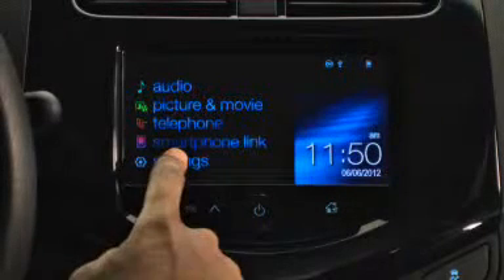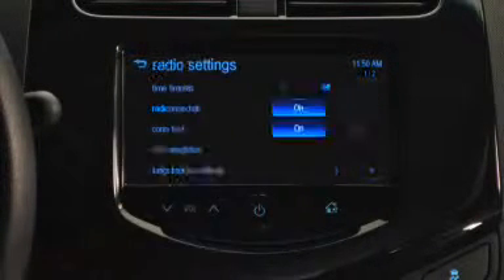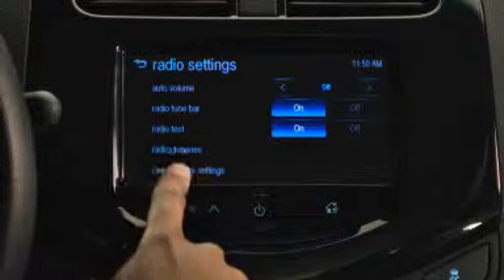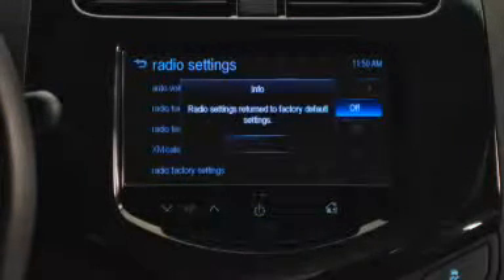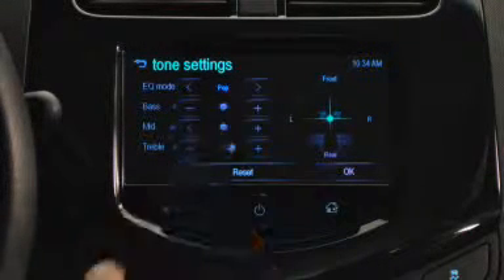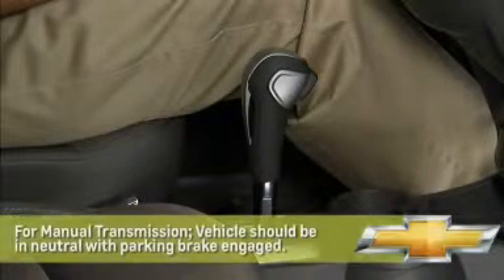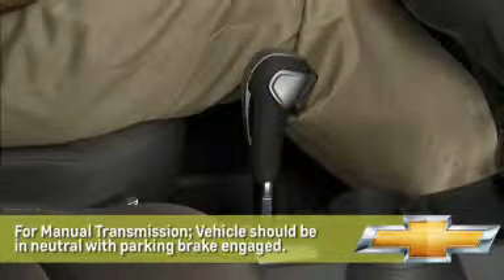Finally, be sure to open the Settings menu on the MyLink home page and then select Radio Settings to customize the system's audio features to match your personal preferences, or press Radio Factory Settings to reset your choices and start over. There are a lot of other audio features and capabilities provided by the MyLink system, so feel free to explore, experiment, and discover on your own. And remember, many settings may not be available unless the vehicle is safely in park.